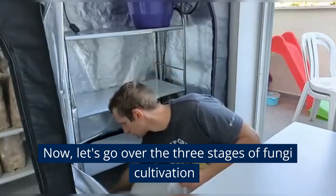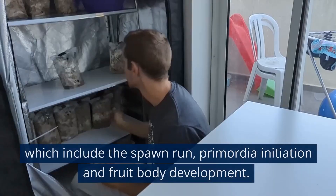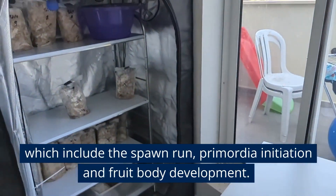Now, let's go over the three stages of fungi cultivation, which include the spawn run, primordia initiation, and fruit body development.